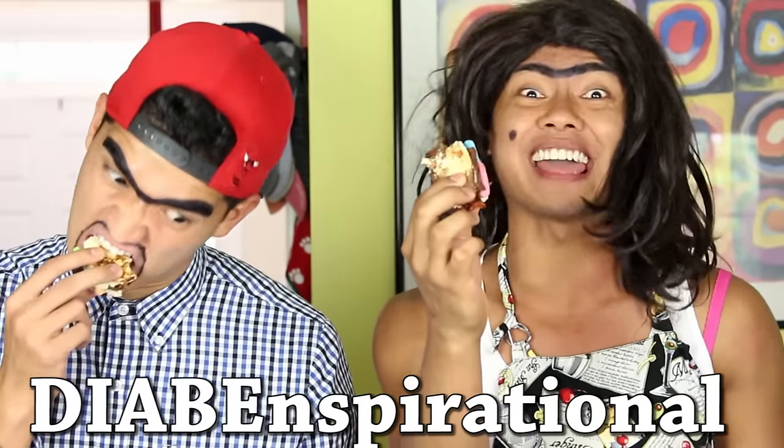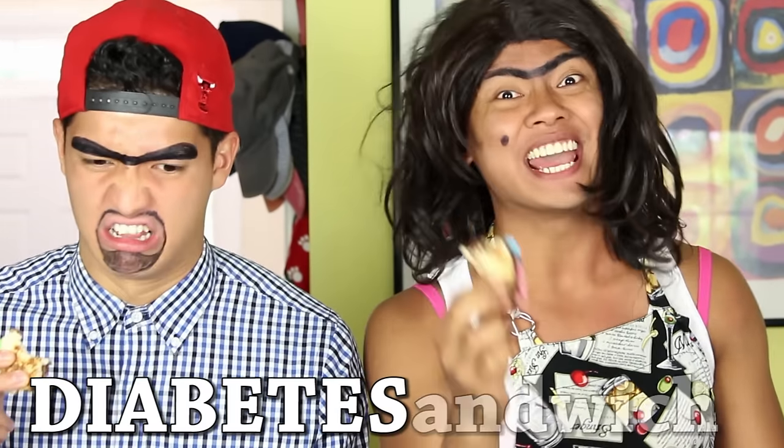When all is said and done, you will have yourself a delicious, inspiring, active, beautiful, inspirational, tasty, edible sandwich! Just grab a glass of milk and dig in!